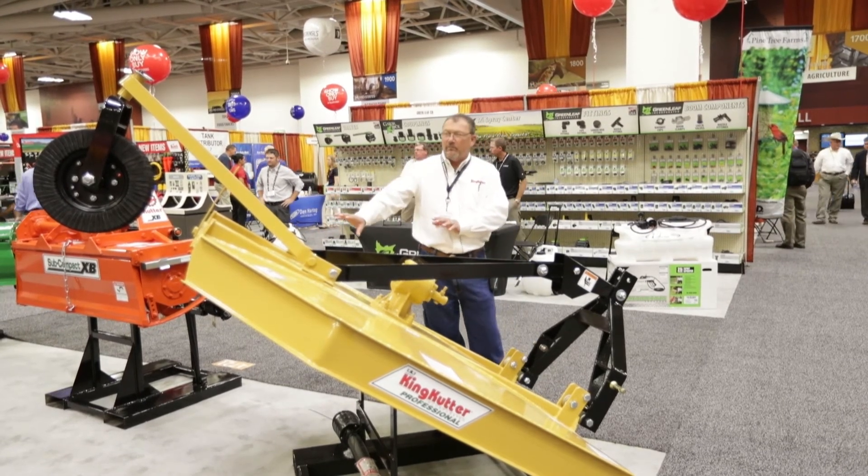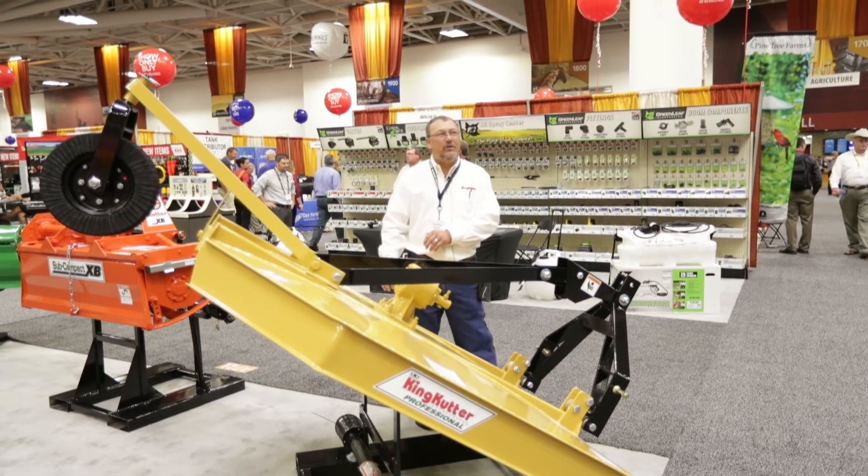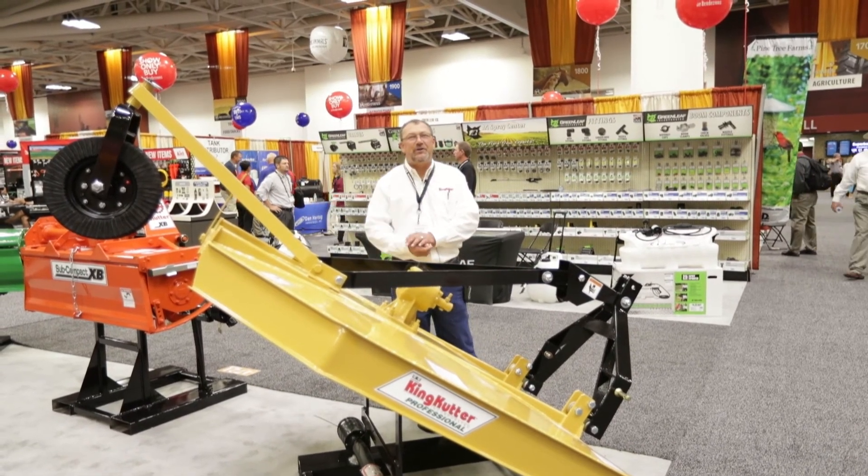Another unique thing about our rotary cutters — it's made in America. Our main facility is down in Winfield, Alabama, and that's where this unit comes from.